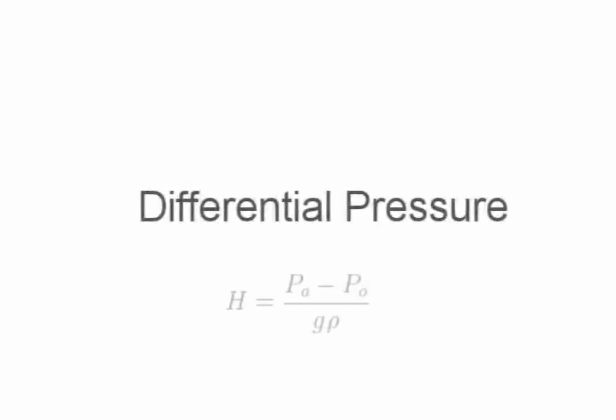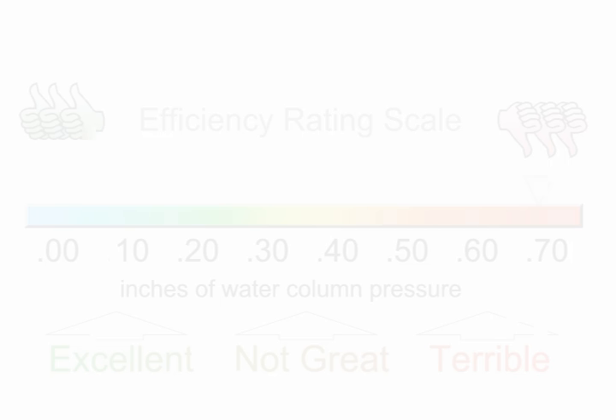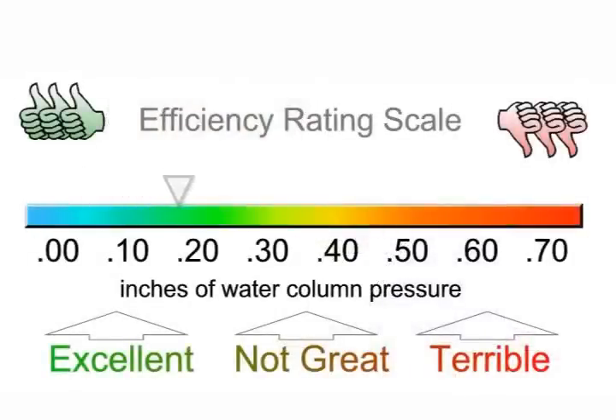We call this differential pressure. The higher the differential pressure, the less efficient the vent hood is. This gauge will provide some idea of an efficient vent versus a very poor vent. In selecting your next roof vent, pick one that not only prevents backdrafts and bird nesting but also produces the least amount of differential pressure.